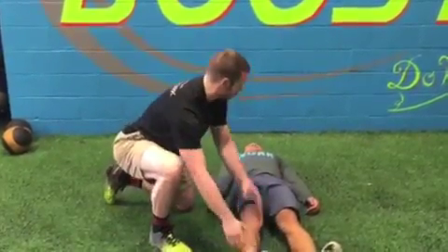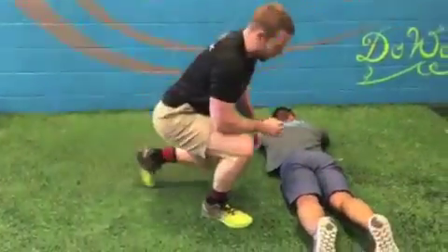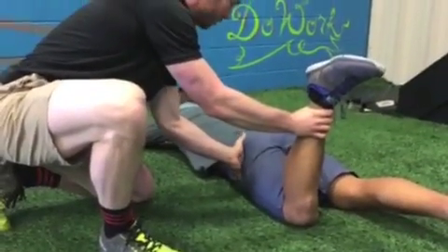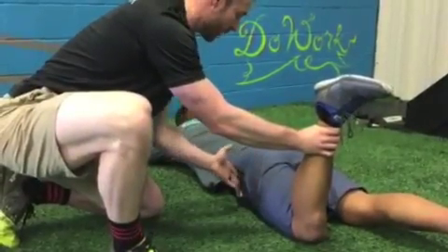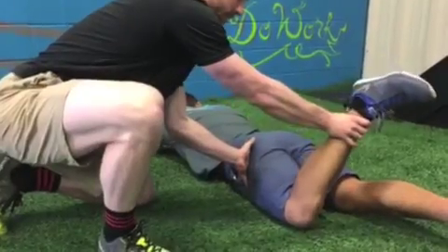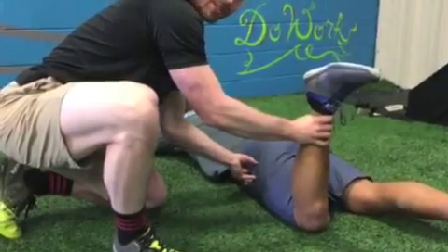So I'm going to have Kevin flip over on his stomach, and we're going to perform what's called Craig's Test. To start, we're going to bring his leg up to this position, and I'm going to take my hand and place it on Kevin's hip. What I'm doing is feeling for the greater trochanter of the femur, which is basically the notch that's the most prominent on the side of the hip. From here, I'm going to move his leg in and out, and I'm feeling for where that notch is.